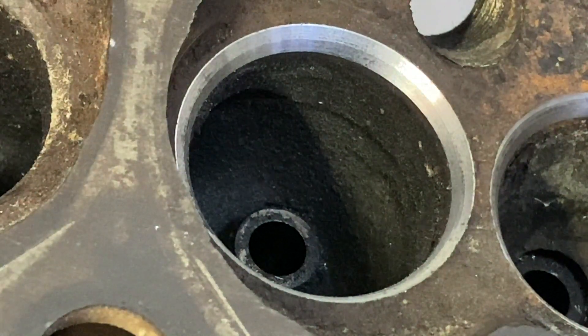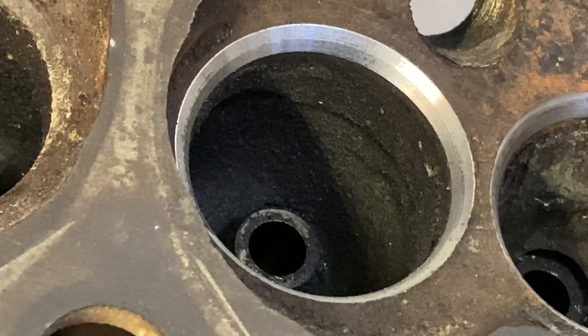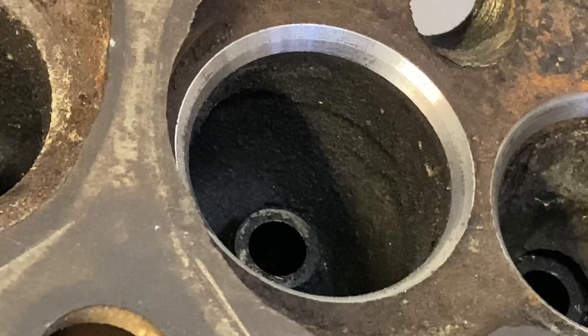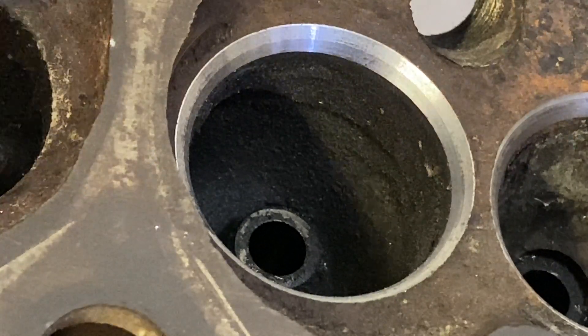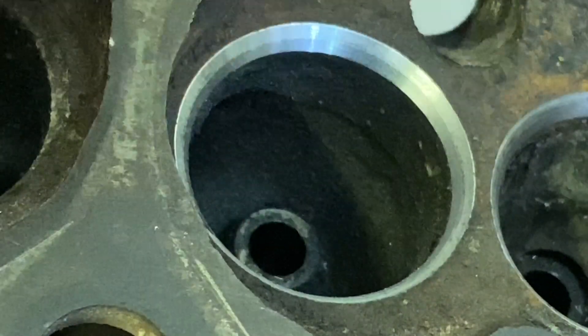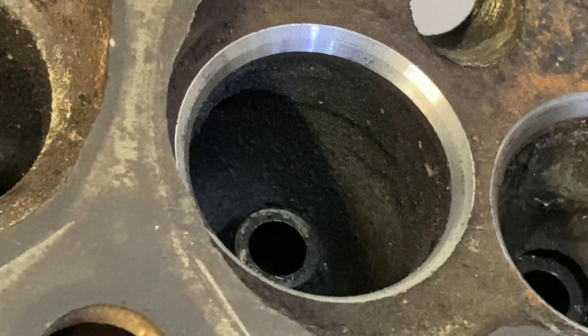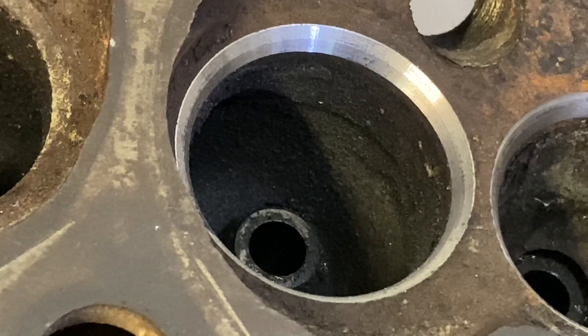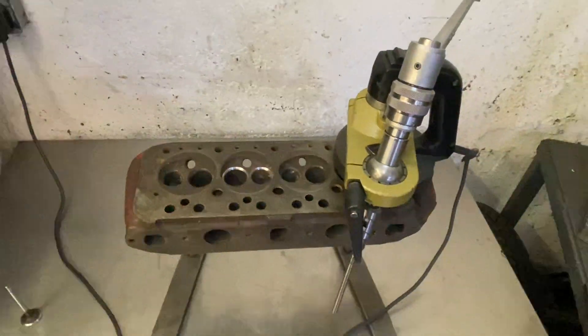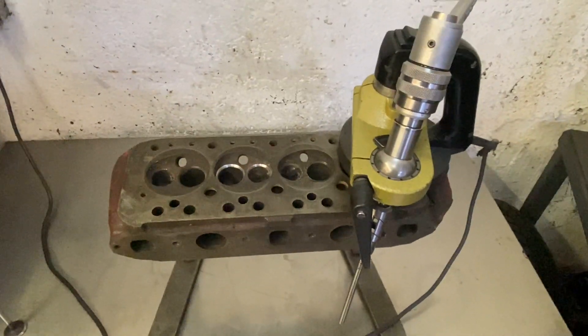With Serdi and Myra they do multi-angle cutters, so they're almost like a radius, if that's the sort of thing you want. Obviously the valve seat requirements are different on this side to this side, where the short side radius is. But that is another valve seat cutter — the Myra VG91. Thanks for watching.